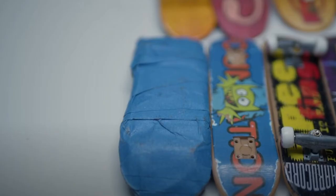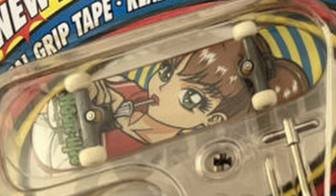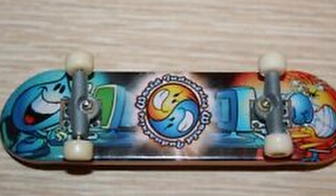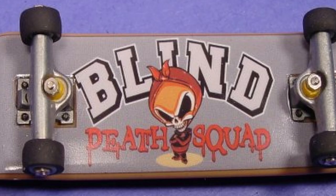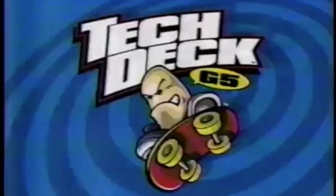But it all changed in 1998 when Tech Deck came out. Fingerboarding changed immensely. Tech Decks featured a plastic deck and had graphics for major skateboard brands. It was perfectly timed with a boom in skateboarding as well, and Tech Decks became the latest rage in elementary schools, middle schools, and high schools all over the world.